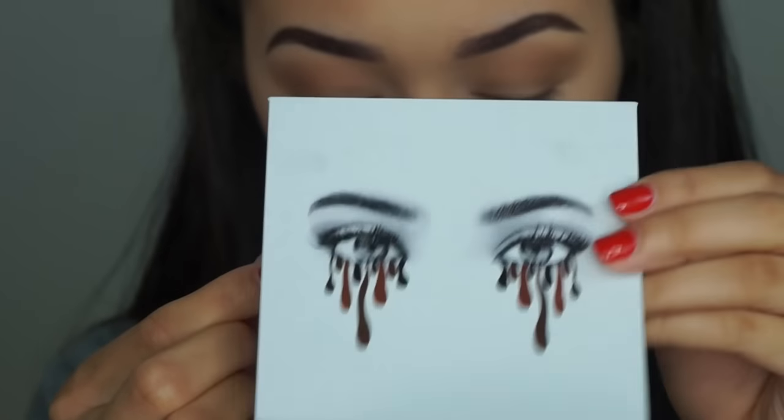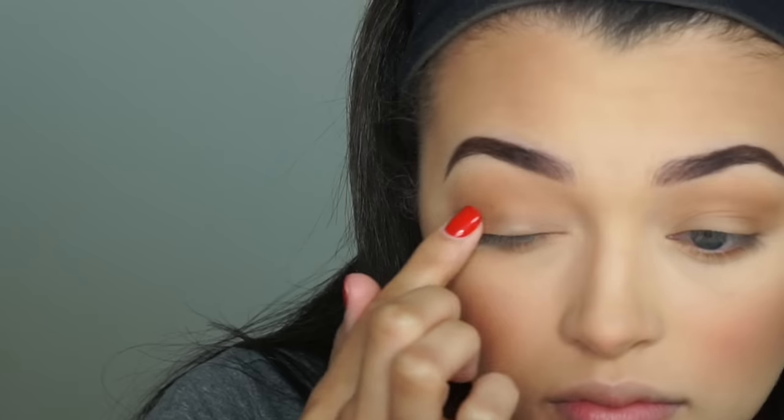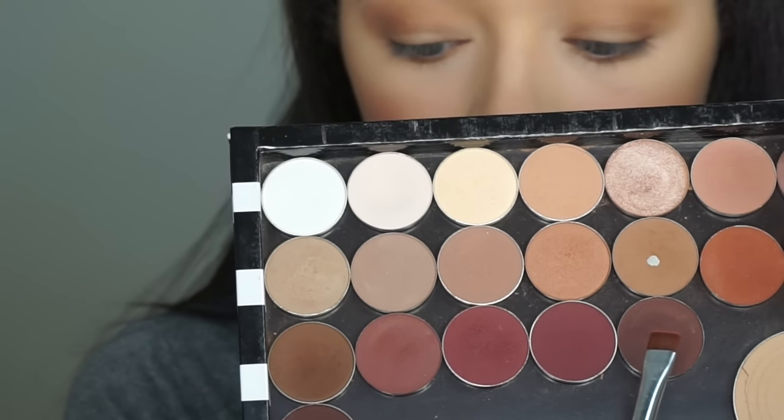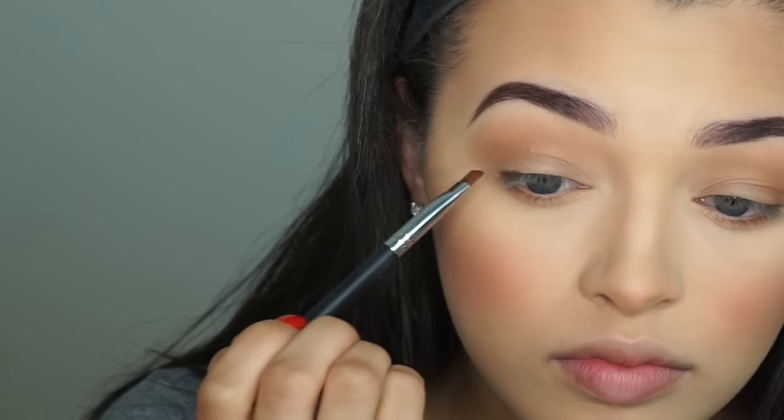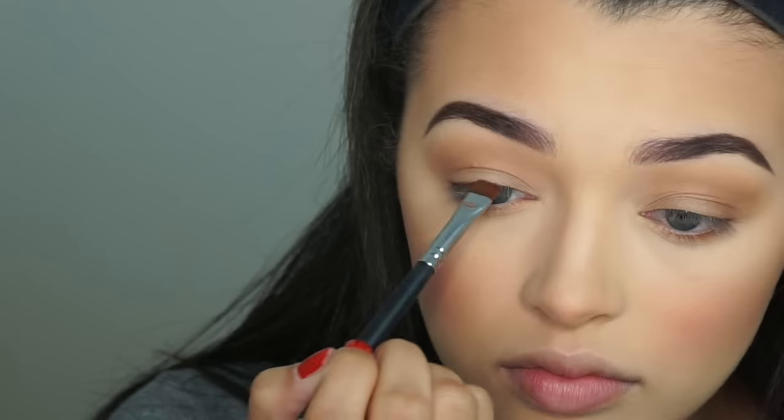If you wanted to use a shimmer, you could, or a whole different color, you could. Then taking a more satin finish eyeshadow, I'm going to take the shade Goldstone from the Kylie Bronze Palette and just apply that onto my lid with my finger. And as we all know, eyeliner can either be a disaster or the best thing ever. So we're going to create a quick faux liner using a Morphe M432 flat definer brush and a dark brown eyeshadow and just work that into our lashes to kind of create a shadow like we have on eyeliner.